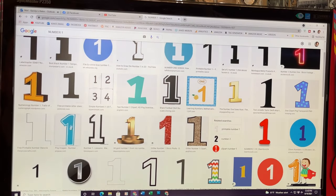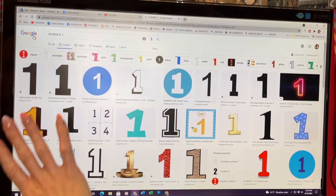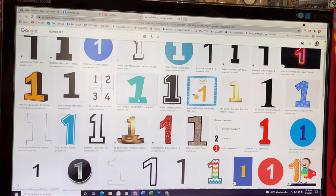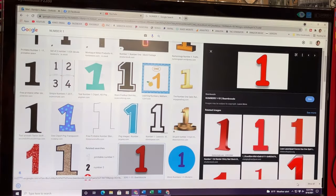I want to find the number one that I want to use. So I went to Google and typed in a number one, and all of these ones come up when I click on images, and you can just pick whatever one you want. I like this red one here, so I'm going to click on it, right click, save image, just name it and save it.